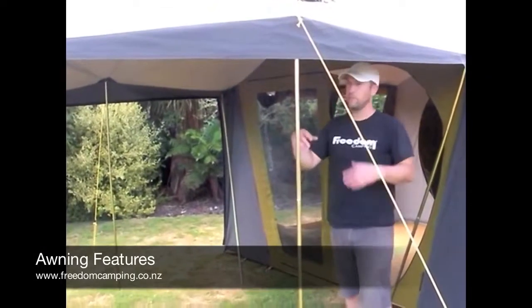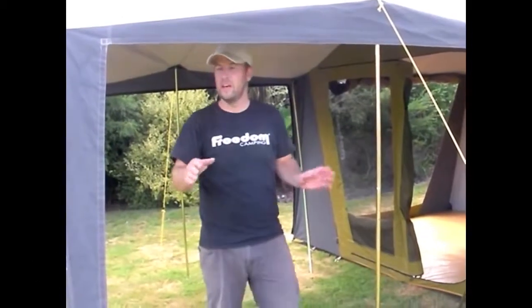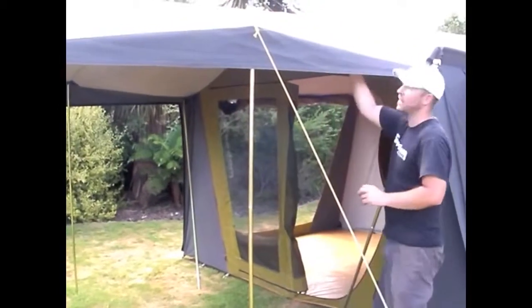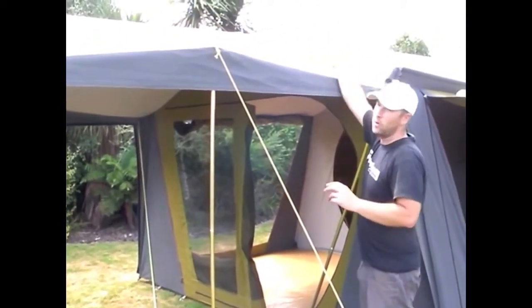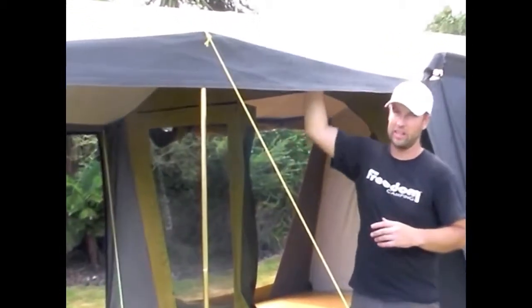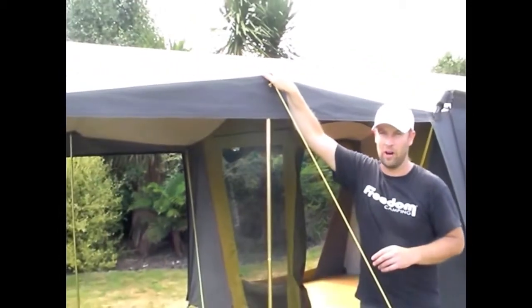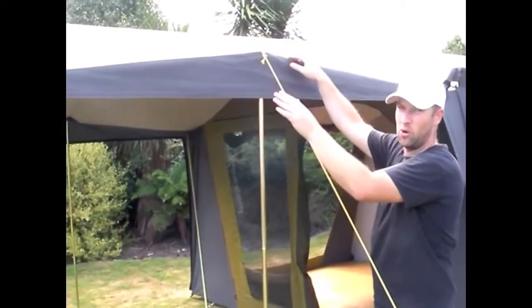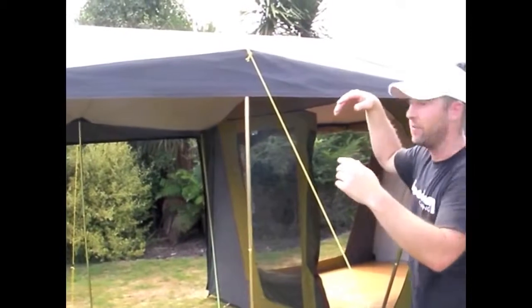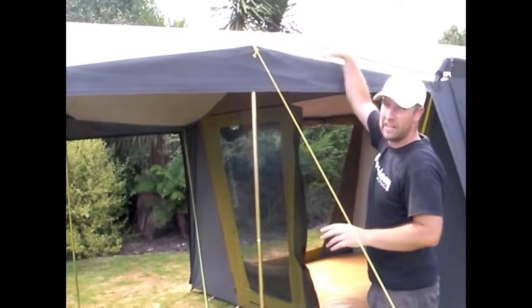The Freedom canvas tents have some great awnings. On our larger tents we have an awning which is 2.7 metres, and on our smaller tents we have an awning which is 2.2 metres long. Because the larger awnings are so long, there's a chance of water pooling. To get around that, we've raised the centre pole height, creating a peaked or anti-pool awning so water runs off to either side rather than pooling.